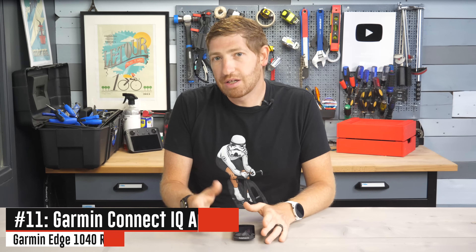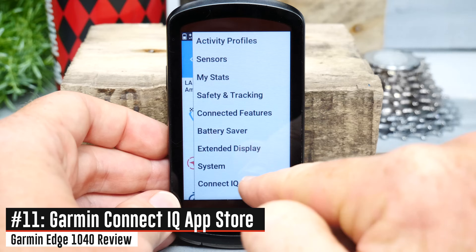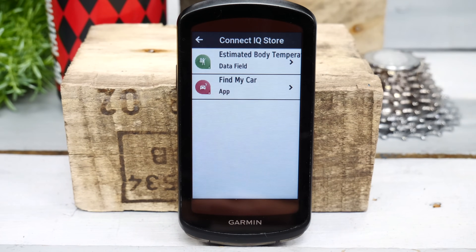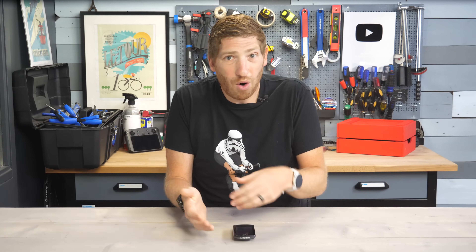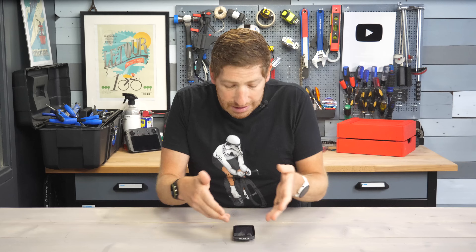They've added the Garmin Connect IQ App Store directly onto the unit, so you can browse and install apps without pulling out your phone. However, I give the same criticism I gave the Forerunner 255 and 955 last week: the implementation is nearly useless today — it only recommends the biggest, already-well-known apps. Garmin should use this space to highlight the many cool small app developers doing interesting things on the Connect IQ platform.